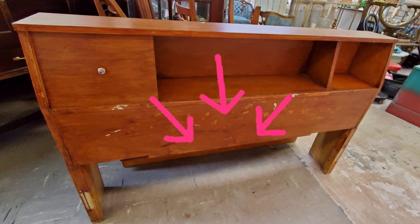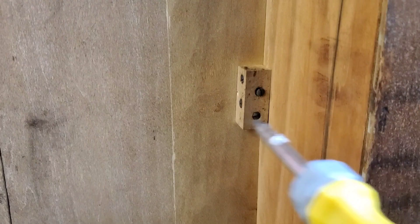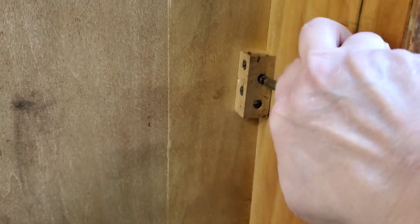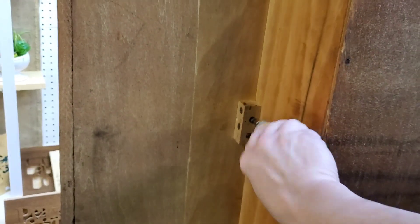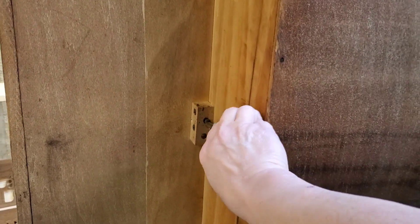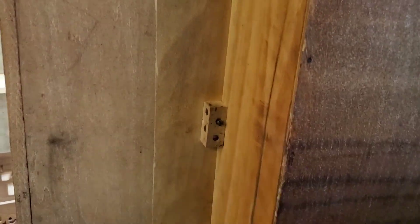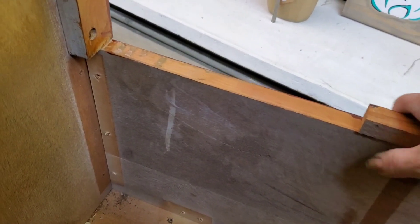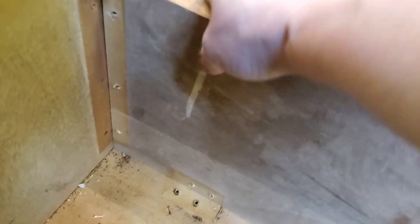Check this front panel area. I just want you to note that so you'll understand when I remove it. At this point I'm not sure if that piece is glued in or just screwed in with these little blocks. So I start the process of removing them with it turned on its side. It came loose — it wasn't glued in, just screwed in with all those blocks. That was an easy removal.